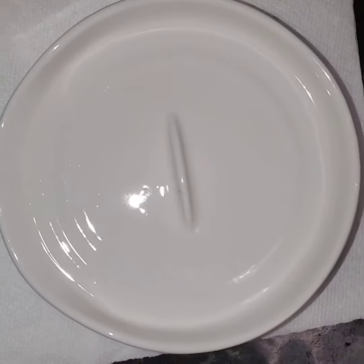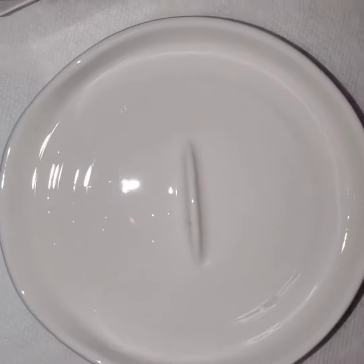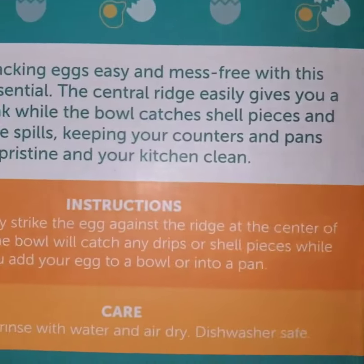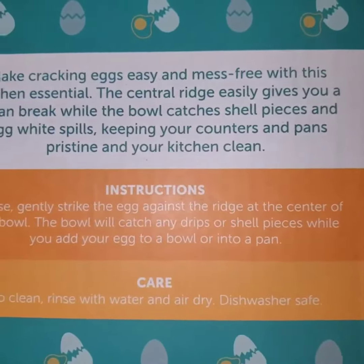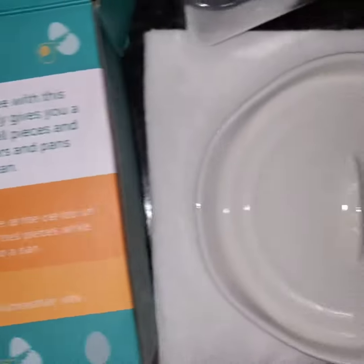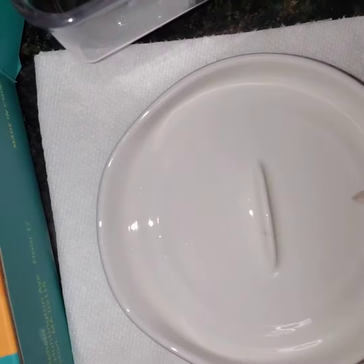This is the egg cracker. It's very good quality, very good construction — it's ceramic, so very durable. I'm just not exactly sure if I'm using it right. The instructions are here, you can pause to read them. I wish there was an instructional video because it's still not very clear to me despite the instructions. I've used it twice already.